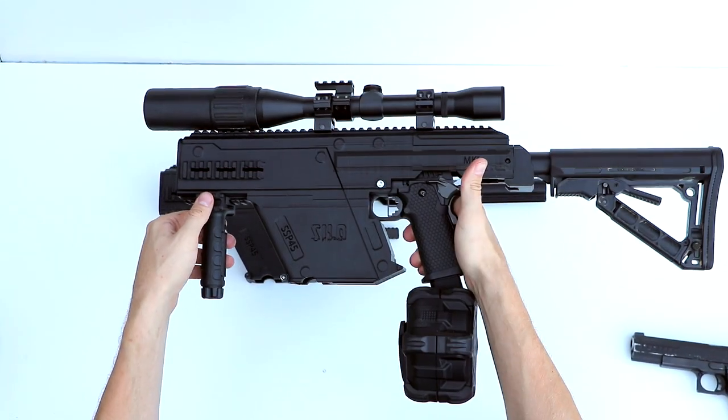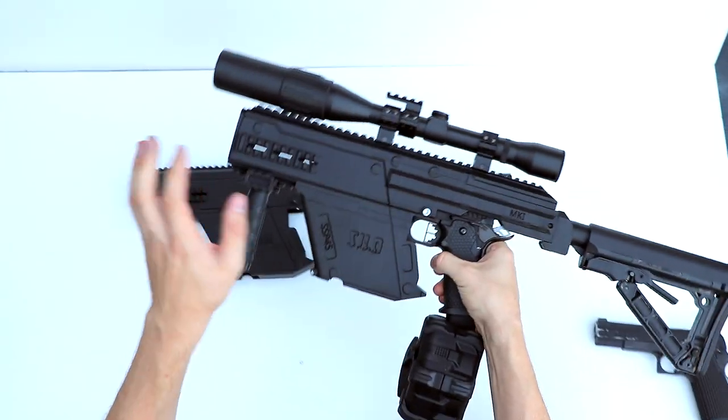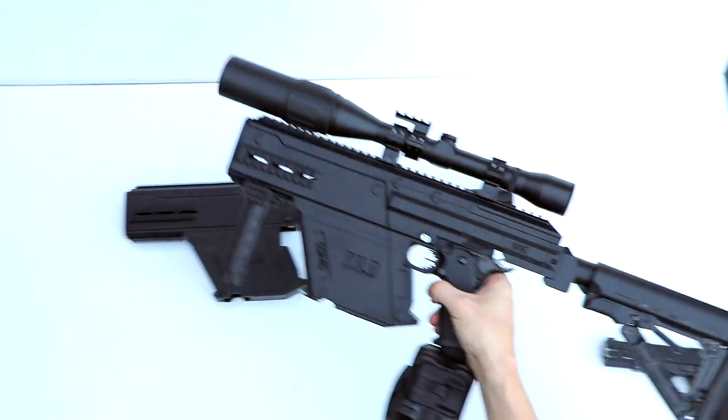Let's install the SSP-45 Carbine Kit. We're going to go from that to that. Let me show you how to do it.